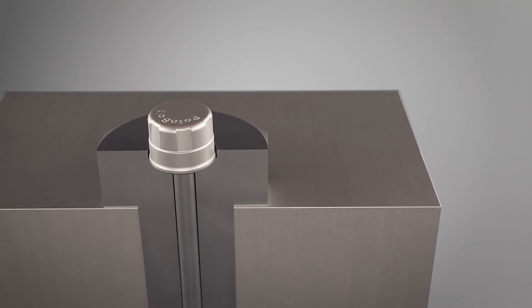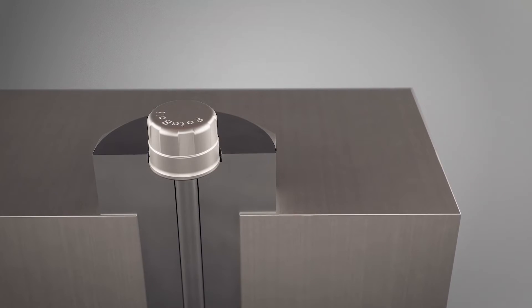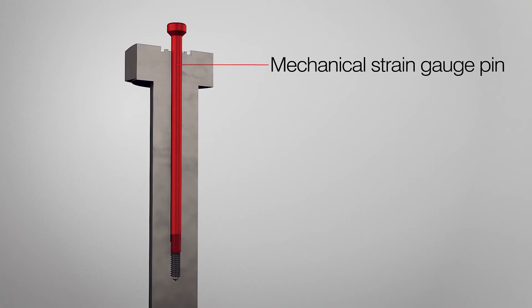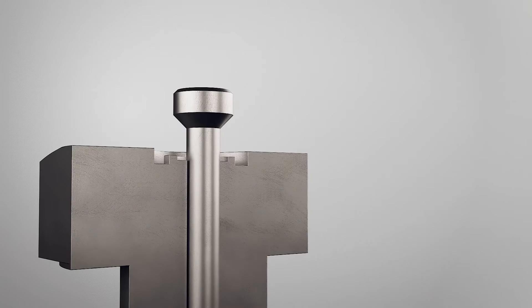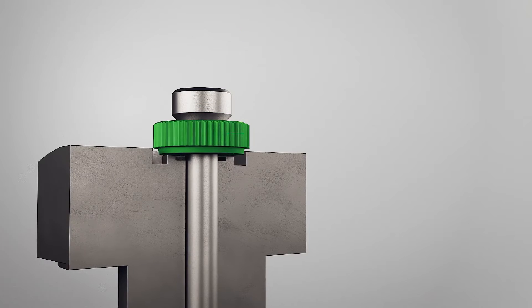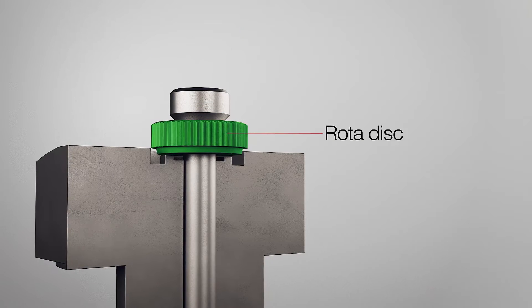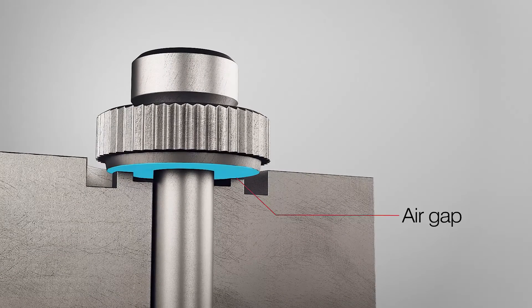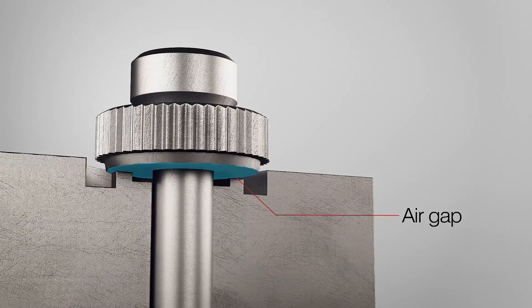So how exactly does a rotor bolt work? Taking the customer's specified fastener, we insert a strain gauge pin along the central axis of the bolt or stud. On the head of this pin is the rotor disc. The underside of this disc and the head of the bolt are both machined to create a precisely calibrated air gap, which is the key to the accuracy of the rotor bolt.